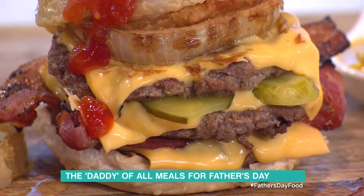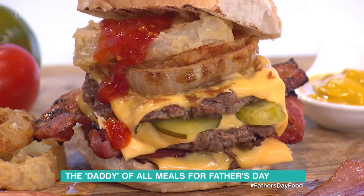Phil Vickery has got — if somebody bought me one of these burgers, I think I would have died and gone to heaven. Burger Masterclass now from Phil. It's a big burger. Here it is, look at that. Look at that desperate damn burger.